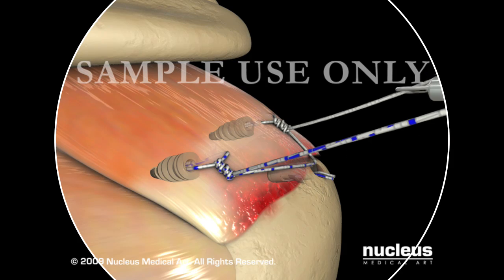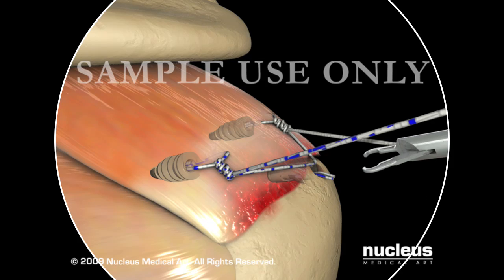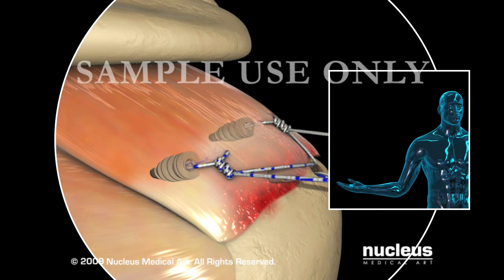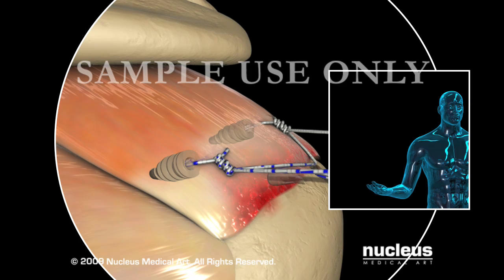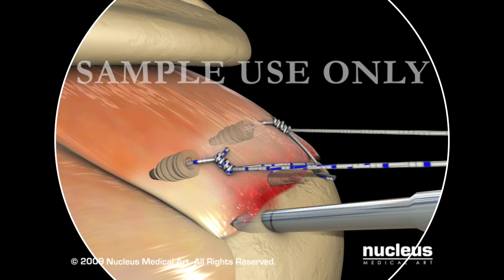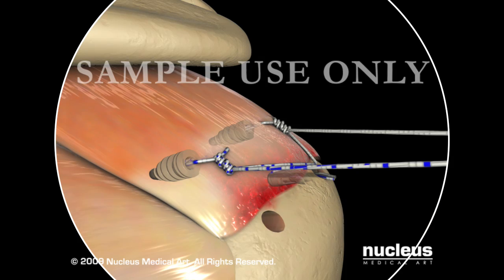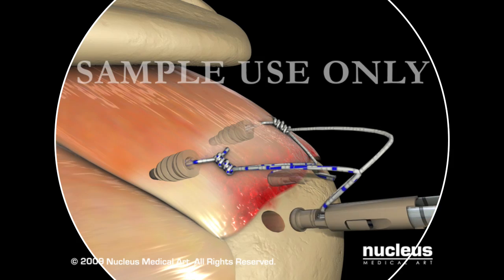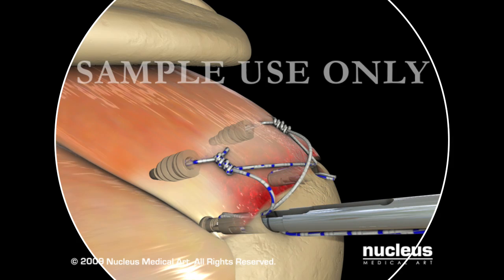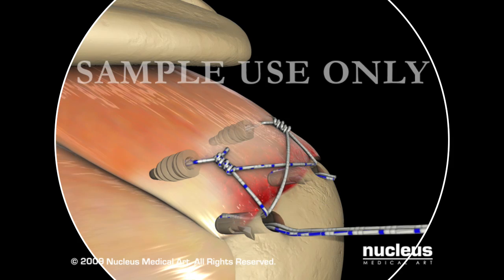After the suture tails are cut and removed, the second pair of sutures is retrieved through the lateral portal and loaded into the 3.5mm PopLock. The arm is then internally rotated to optimize the insertion of the posterior PopLock Suture Anchor. As with the previous PopLock Suture Anchor, the 3.5mm PopLock Punch creates the posterior pilot hole and the anchor is then inserted to the horizontal laser line once again. Once each suture is satisfactorily tensioned and the safety is released, the PopLock Suture Anchor is deployed. Finally, with the insertion handle removed, the Katana Suture Cutter clips the remaining suture tails, completing the rotator cuff repair.